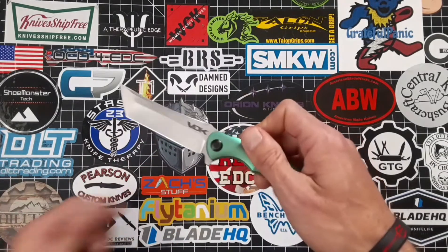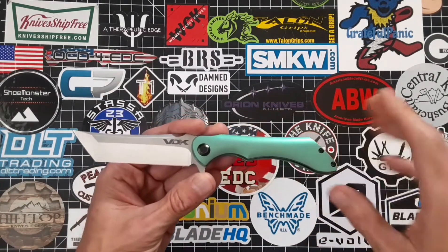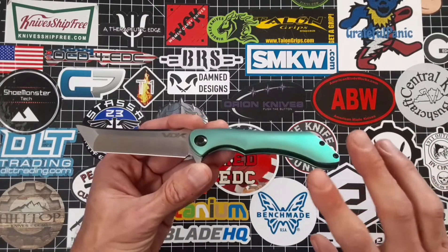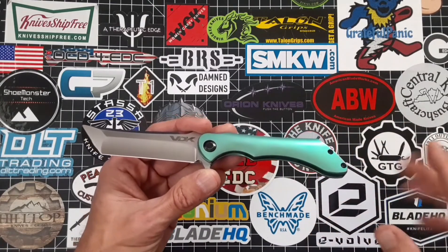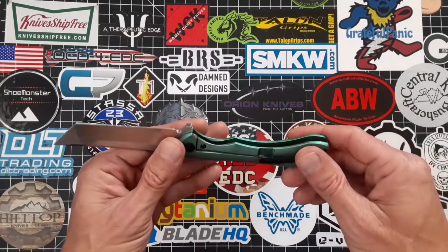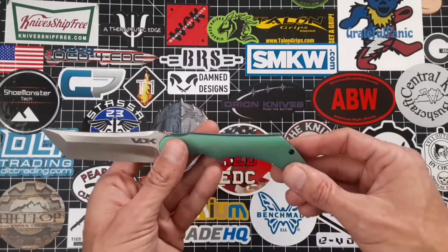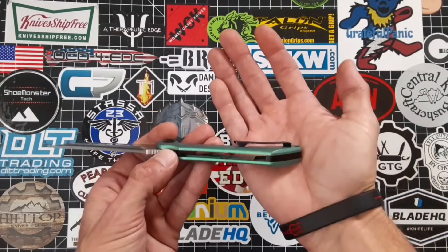Of course, it is a flipper and it is running on ceramic bearings. The action is just so smooth on this bad boy — probably one of the smoothest knives that I've held all year. It is a frame lock design and the handle is made from titanium.